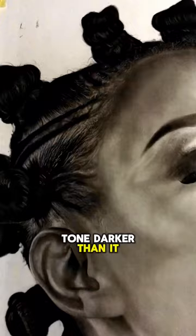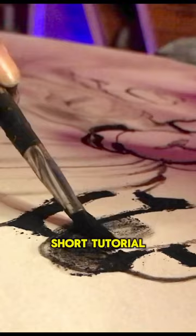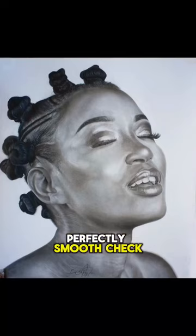Shade your drawings using a brush. I've made a really short tutorial on how to shade your drawings perfectly smooth — check it out on my YouTube channel.